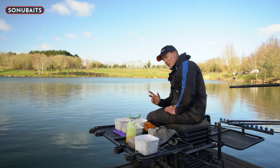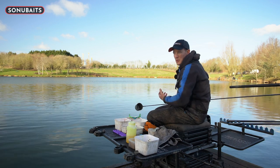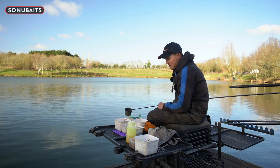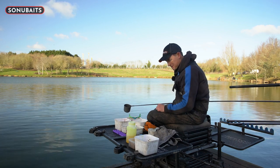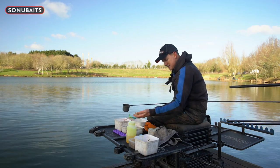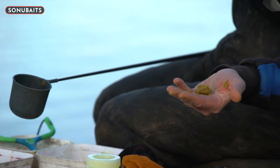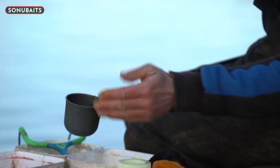Let's talk about how we're going to start the session. On a big water with skimmers and bream involved, you'd think about putting a lot of bait in. But this is what I'm talking about - the power of these baits. I'm just going to get three fingers in the crush, give it a little squeeze. Just a little nugget there - absolutely nothing, but a nugget that's going to go down, break up on the way down, a bit of scent and smell to attract fish into the peg.